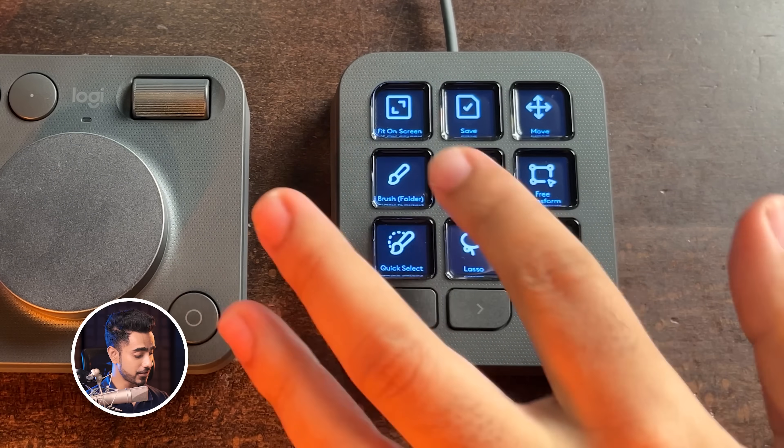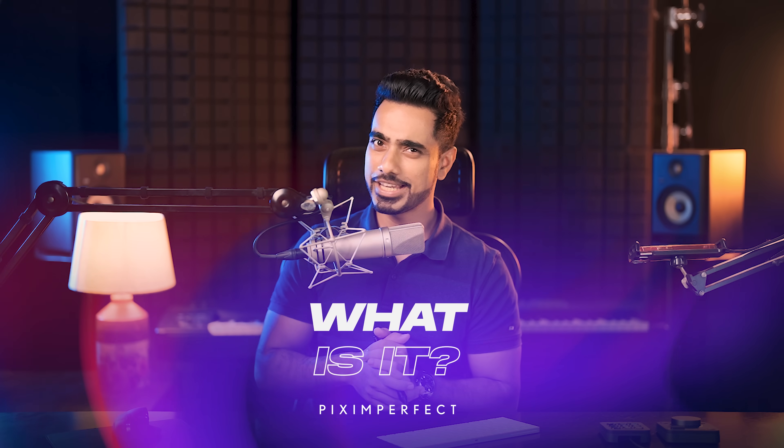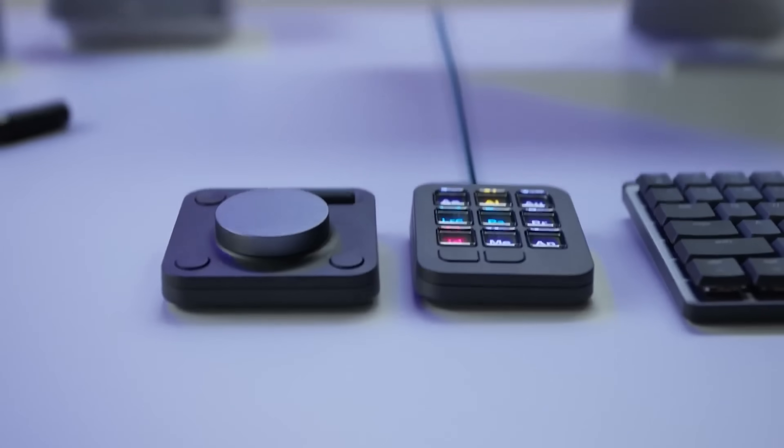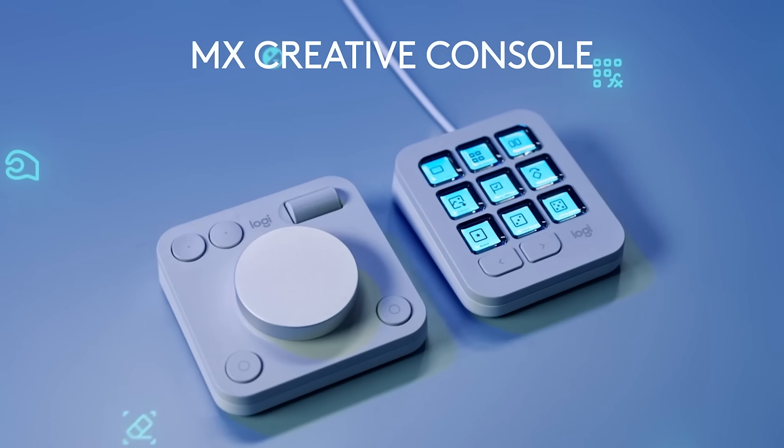We may think that there are just nine functions right here, but trust me, we are just scratching the surface. Before we get into any of this, let us just understand what these actually are. It's a two-set device from Logitech called the MX Creative Console, for creatives like us.